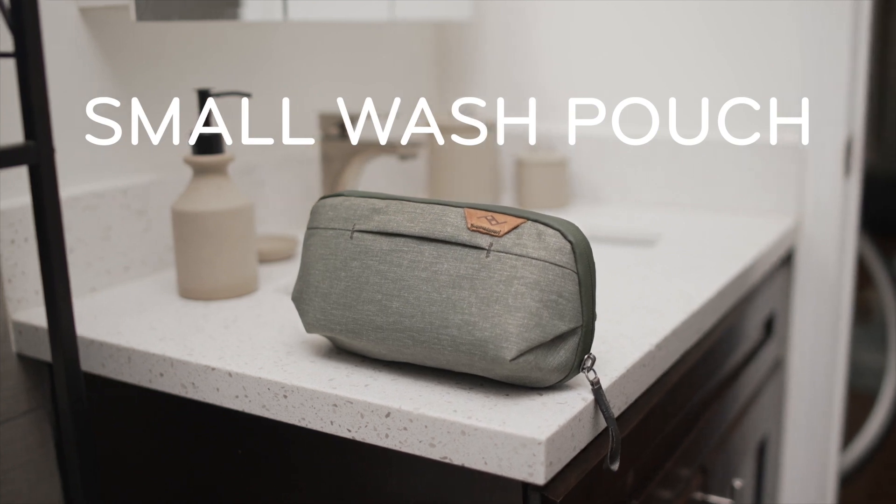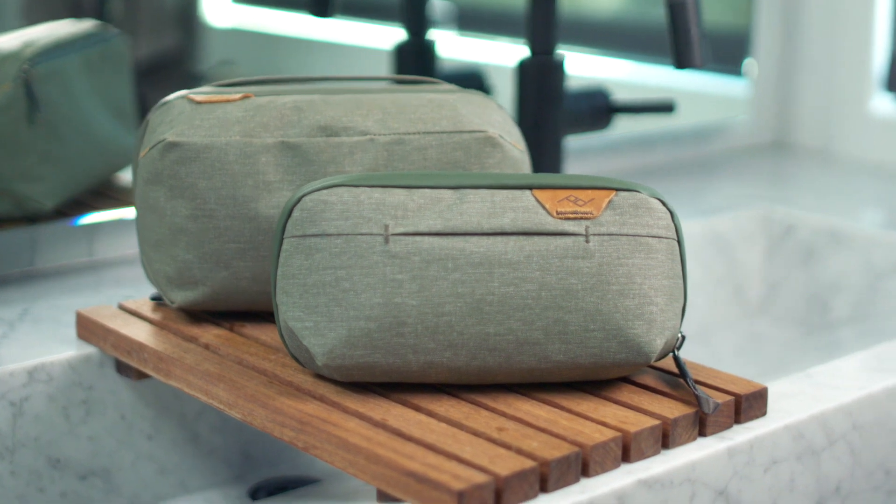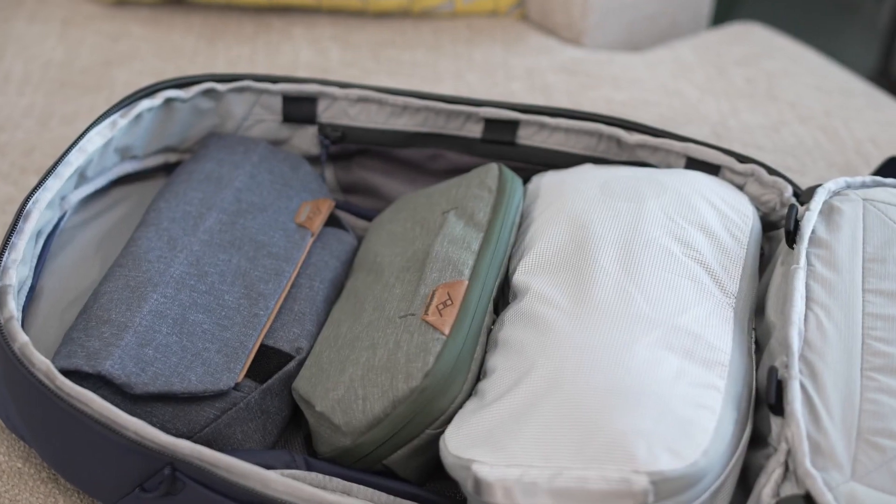This is the small wash pouch by Peak Design. Based on our original wash pouch, its streamlined format is perfectly suited for shorter trips and minimalist carry where packing space is precious.